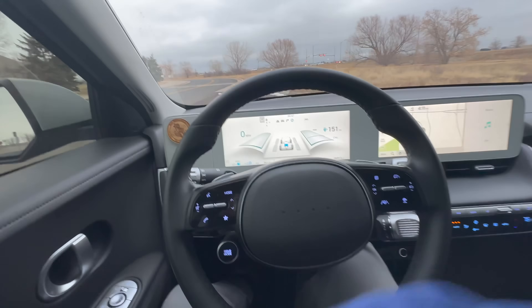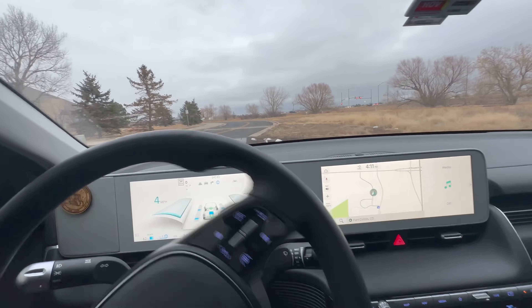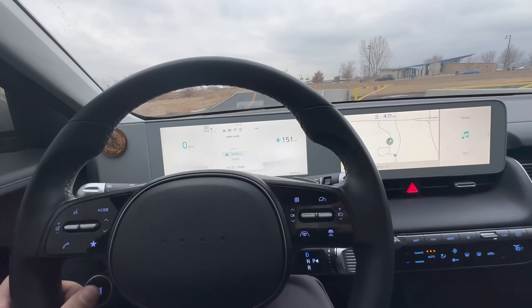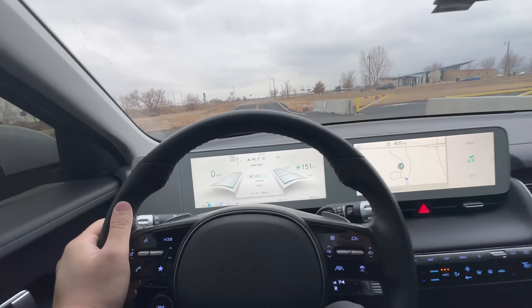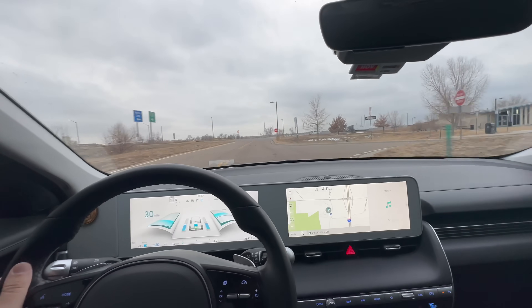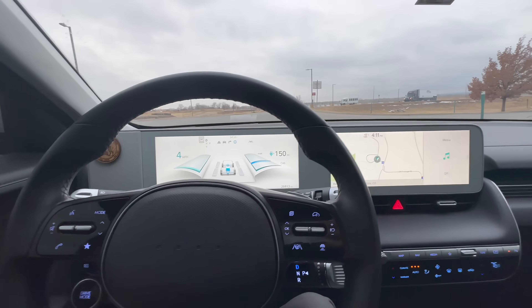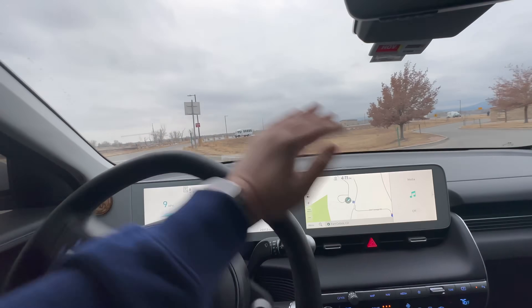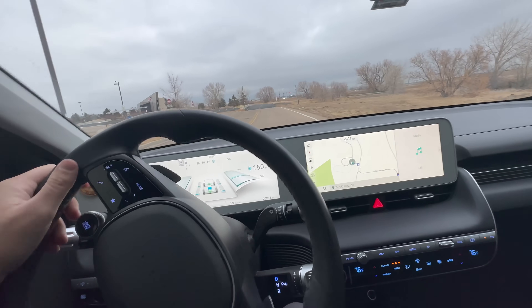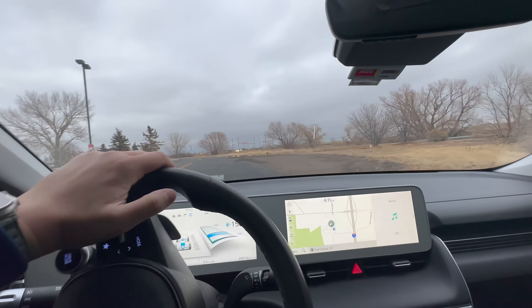I'll give you a quick demonstration — I'm going to do a launch in eco mode. This is an update he had to bring to the dealer; it shouldn't affect eco mode at all. We're in eco, not in i-Pedal. Just going to floor it. Floored — 10, 15, 20, 30 miles an hour. What is going on here? It's got all the lag in the world. Eco mode has never been fast in Ioniq 5 because it disconnects the front motor and you basically get rear-wheel-drive performance, but this update makes it even worse.